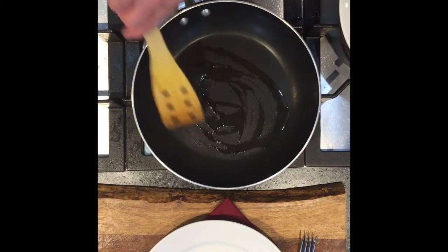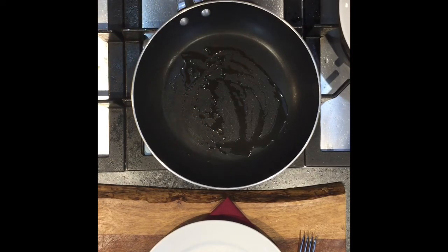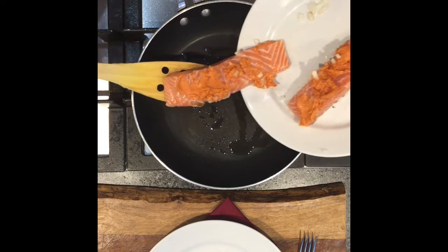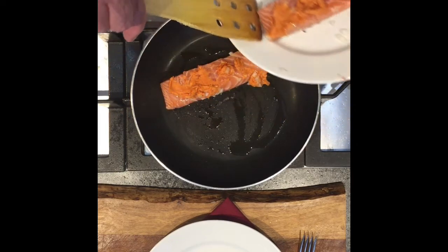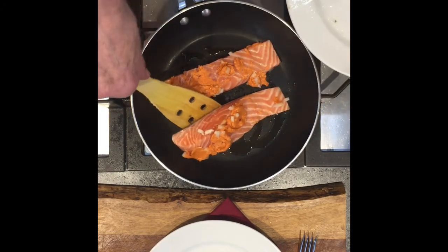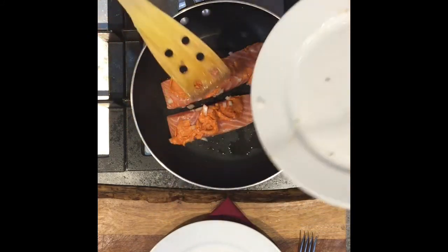As soon as this starts to sizzle, put this in. Now this can be cooked on top of the stove, on the barbecue, or in the oven. So there we go, you can hear the sizzle on that. Just get the rest of these onions on there.